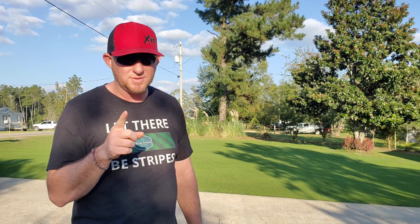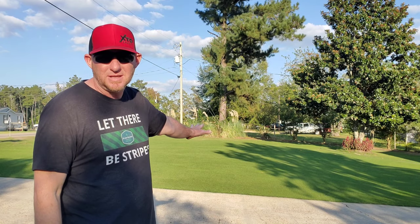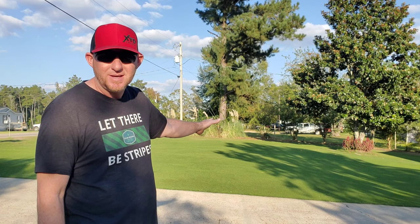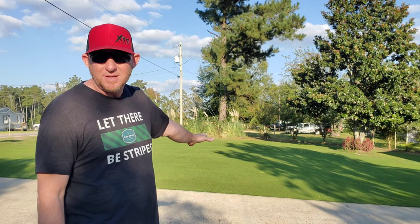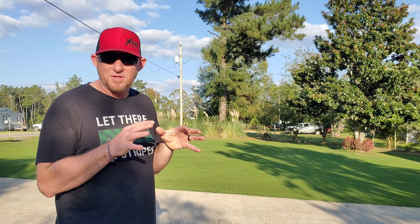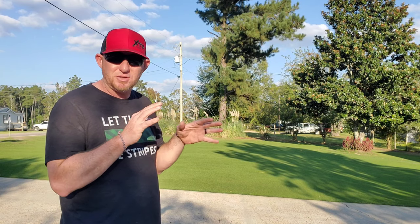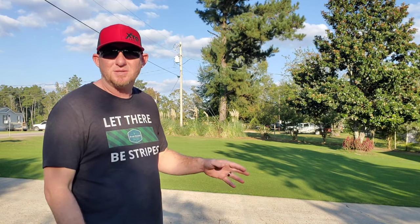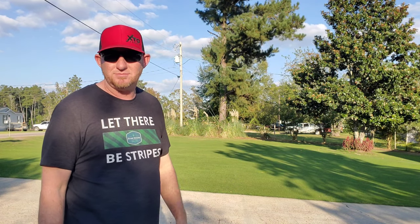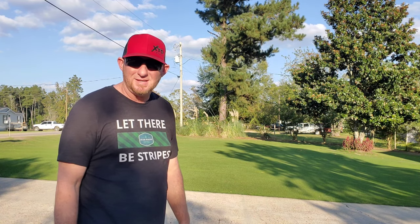I'm definitely not doing tall fescue. Right now we've got to get this stuff scalped down low so this Bermuda doesn't keep competing with the grass that's going to be growing in. We've got to get it scalped down and we need to get it scarified — that way we can scratch up the surface of the dirt in between the Bermuda and try to make a good seed bed for the seed we're going to be putting out.